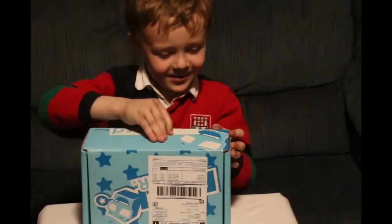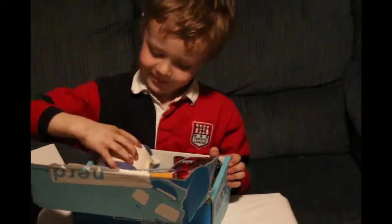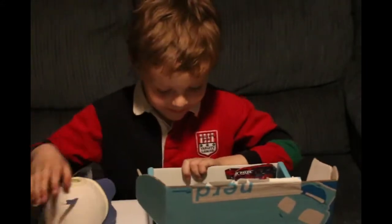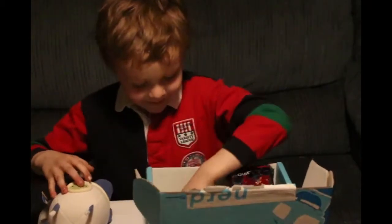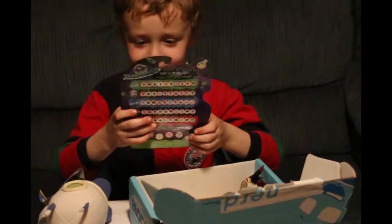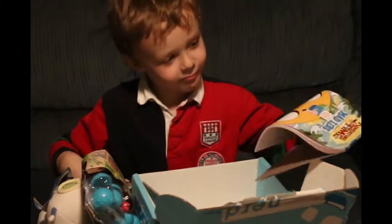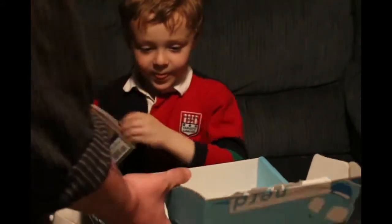There it is. Alright, so let's look and see what all this stuff is.